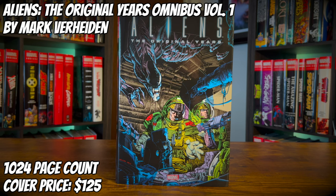Today we're going to take a look at Aliens: The Original Years Omnibus Volume 1 by Mark Verheiden. It has a 1,024 page count and a cover price of $125. Let's get into this omnibus review.